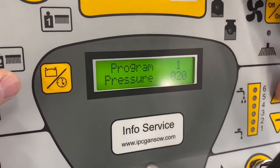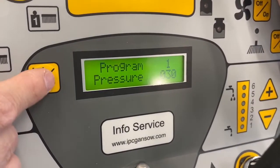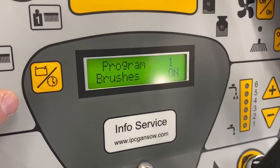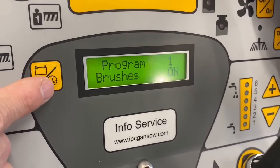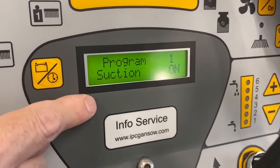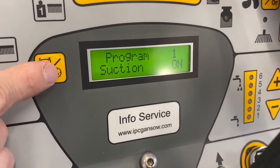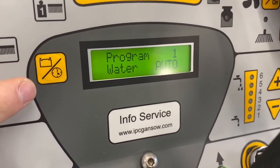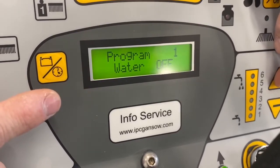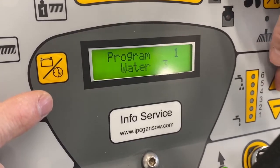We can increase the down pressure by toggling up or down. In program one, we want the brushes to turn, so we leave it in the on position. The next setting is suction — we want the vacuum to work in program one. For water, we can choose auto or manually select how much water is put down to the deck as you're cleaning.